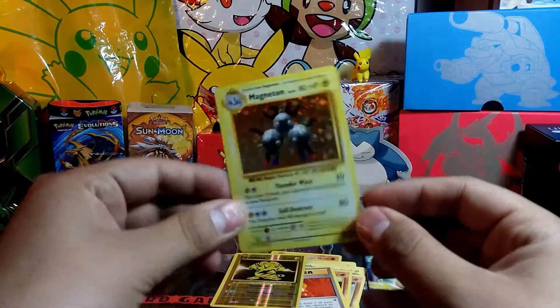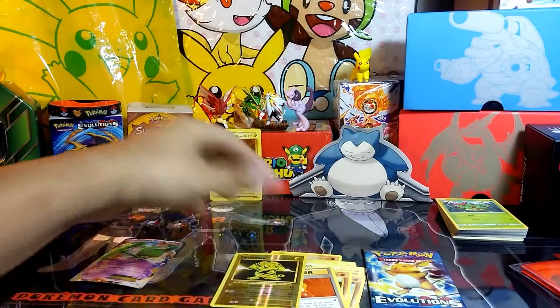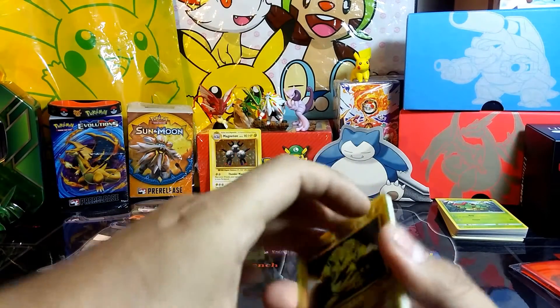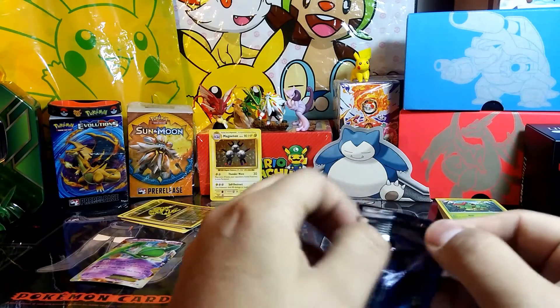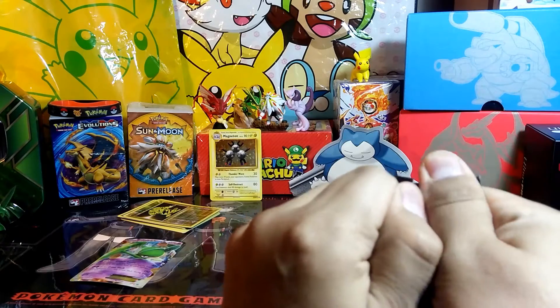At least I haven't been getting stiffed out of these packs. Last one I got a Pidgeot EX — or no, a Slowbro EX. So at least we're getting something out of these.